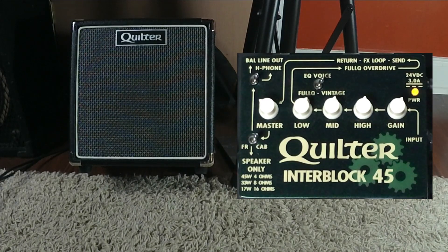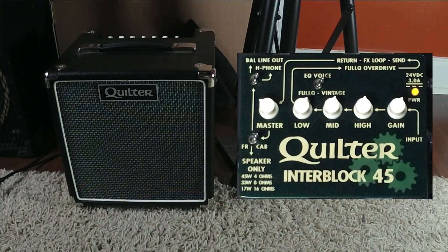Let's do this a few more times and just see what the difference is here. So here's with the tilt-back. And here it is, feet on the floor.